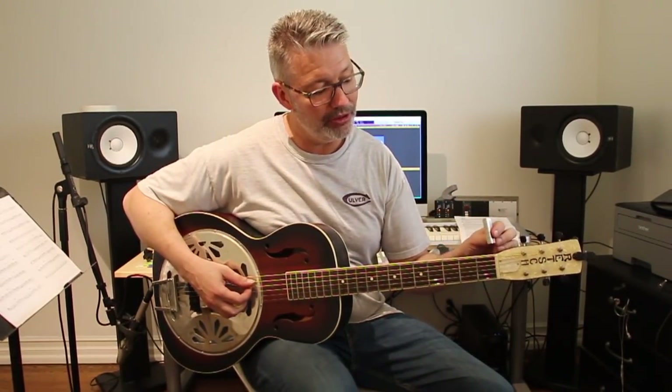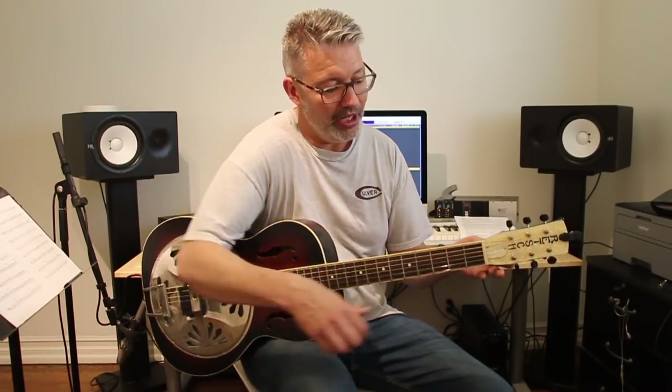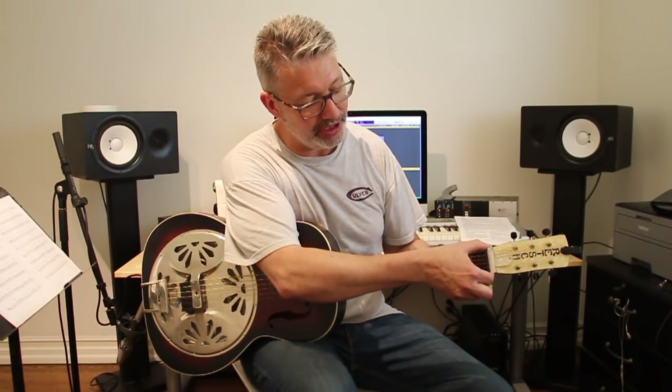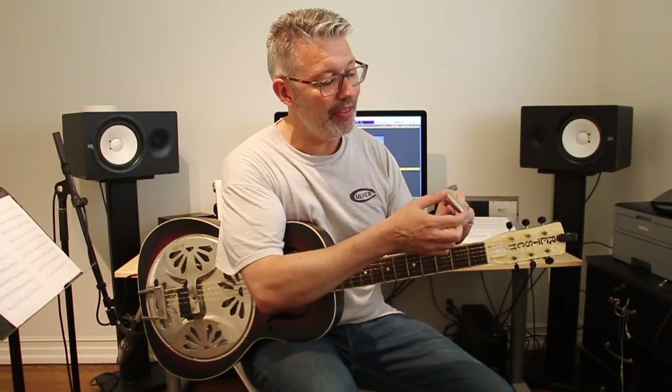I slide it under the strings like this, and you can see it's wide enough for this neck — actually a little beyond this neck, so that's good if I want to put it on a wider neck instrument. I'm going to put it on this and show you what it does.